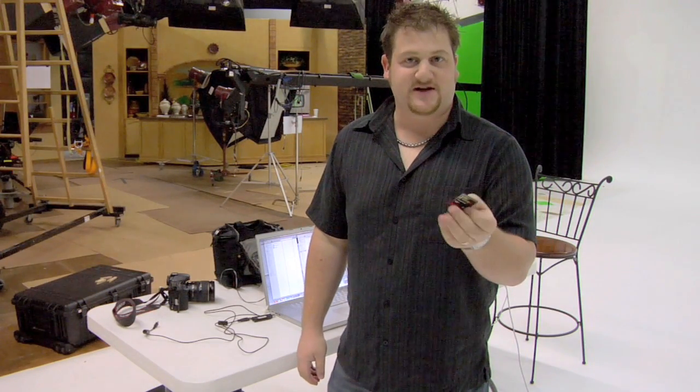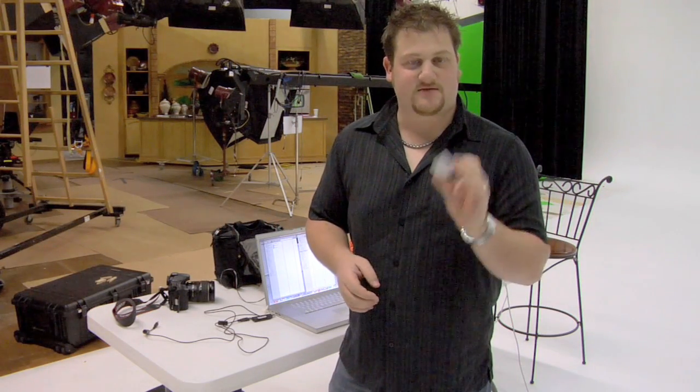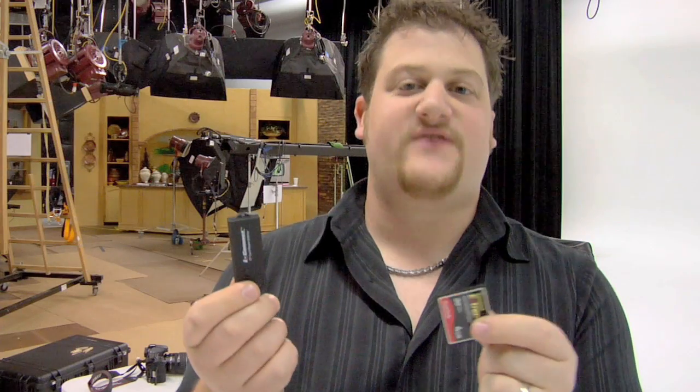Before you start, make sure your memory card is compatible. We had a problem in the past and tested it — sure enough it was the same problem. Certain combinations of readers and memory cards have had problems reading the file system, so make sure everything works before you get started.